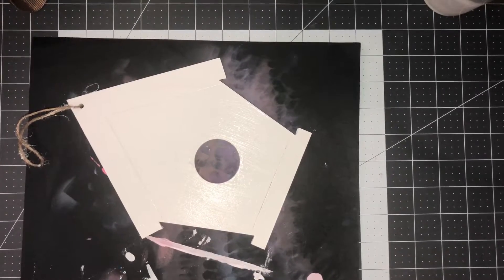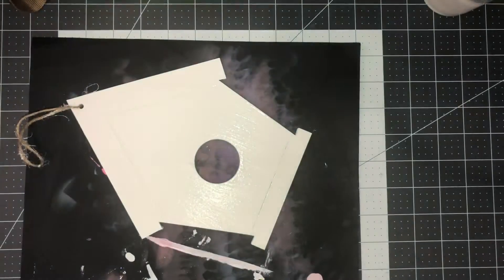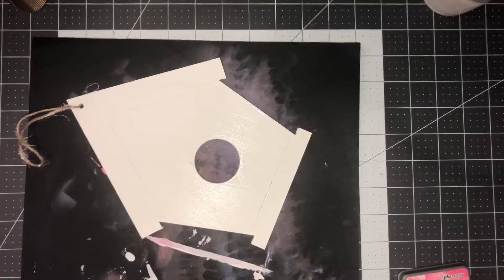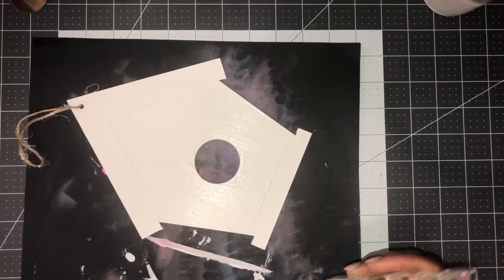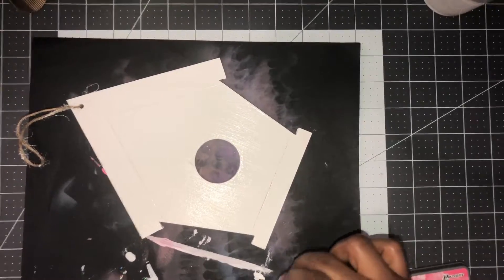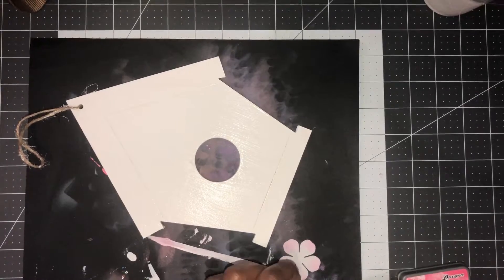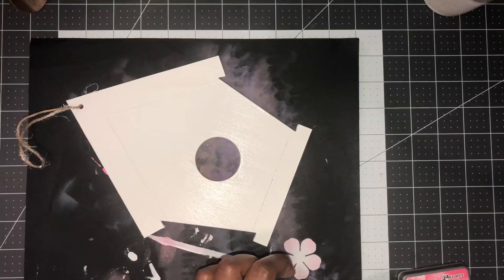Now I'm going over with Picked Raspberry, just a little bit lightly over the edges to deepen it. I'm not even tapping this back into the ink — it's just to make it a little darker. And then we are going to go ahead and form our flowers.